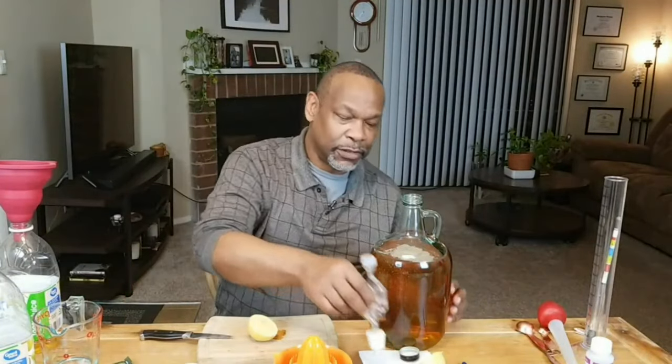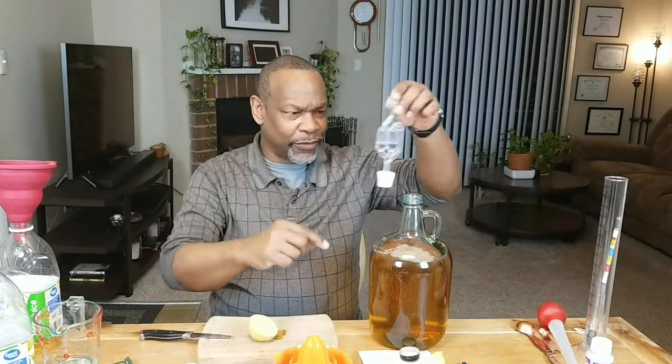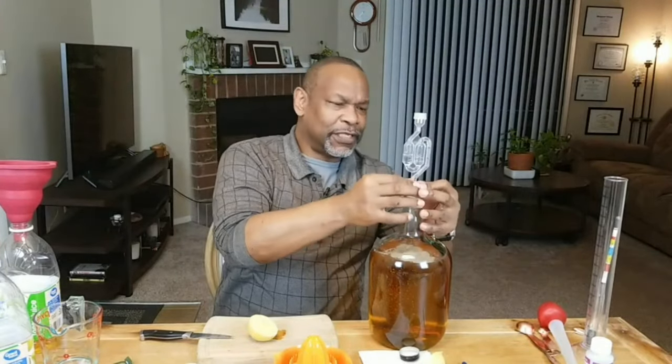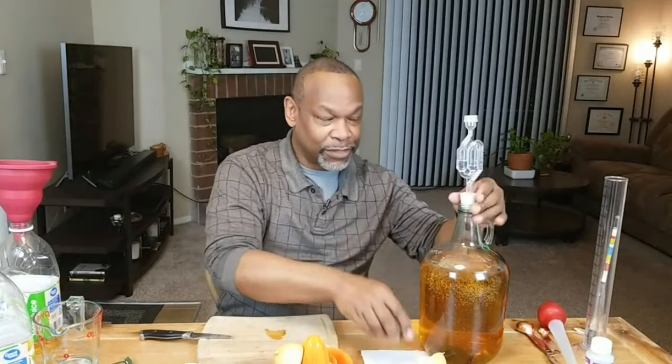Now I'll take my airlock with stopper, which has the appropriate level of water in it, insert the stopper into the hole, and that's that for the next three to five days. For at least the first three days I'll take off the airlock, put the cap back on, and give it a quick shake to get more oxygen in there.